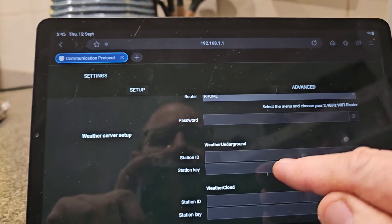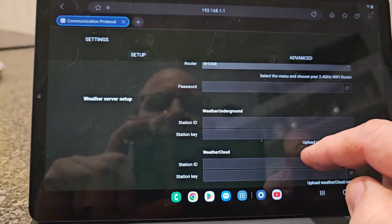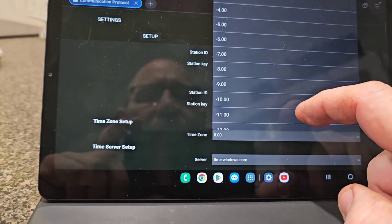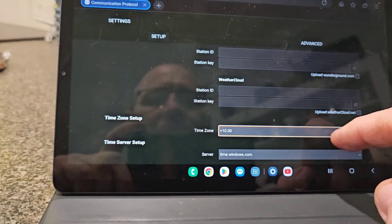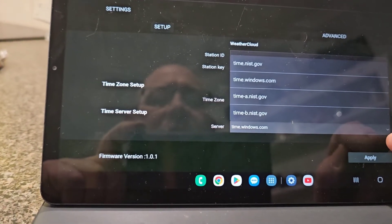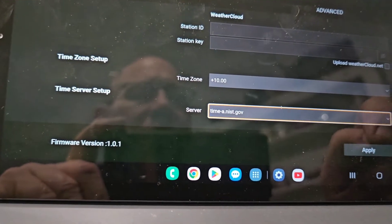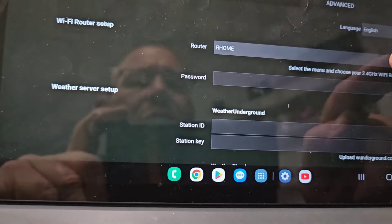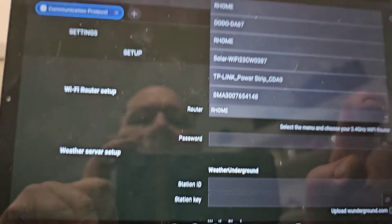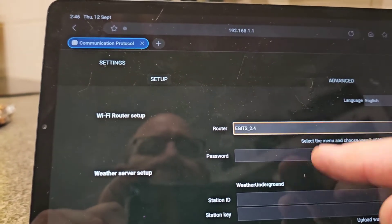Now I need to set up the router and Weather Underground. I need to set up a station key and station ID, so I've got to log in there. I need to change the timezone to plus 10. It's looking for a time server — I like using that one because I used to work in that field. You add your router name and password. It wasn't showing my internet at first, but there it is — I can add that and all the rest.